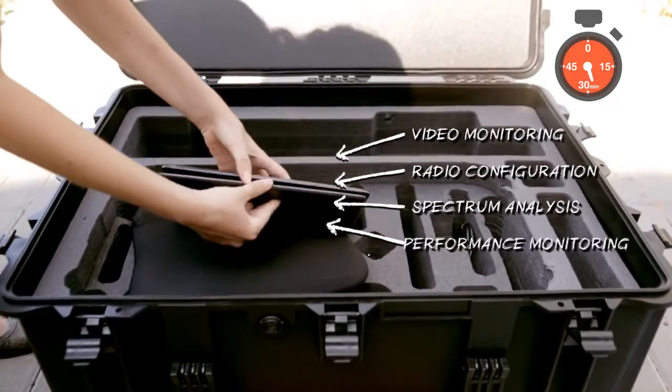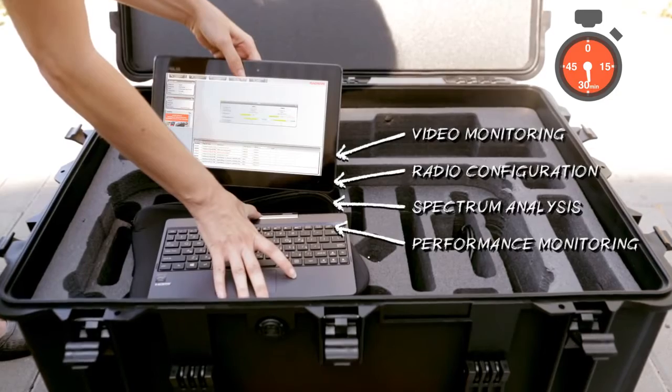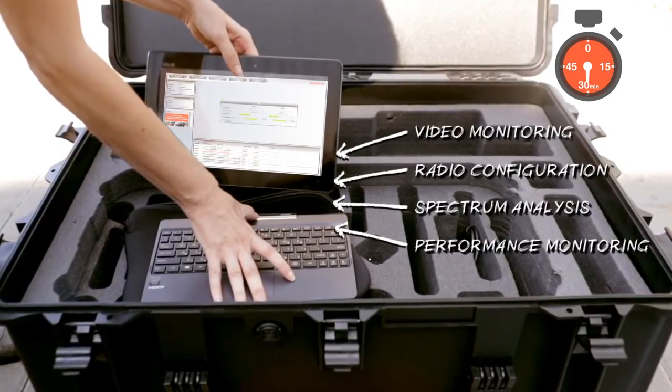In addition, a tablet is provided to pre-configure the radios, enable real-time video monitoring from the mounting rack camera, and conduct video calls while on the move.